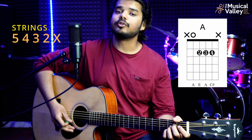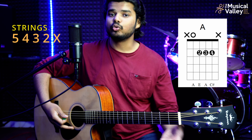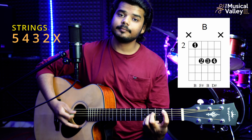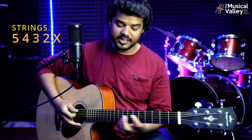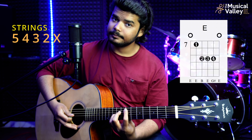We play E and B only once in this section. Then we play B major, then after G-sharp 5 we play A, then B, then E. We play E twice. And this completes our progression. Let's see how we play this whole progression.